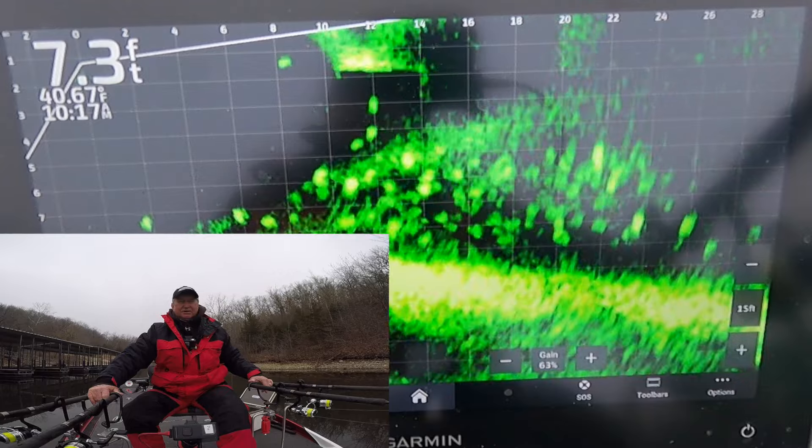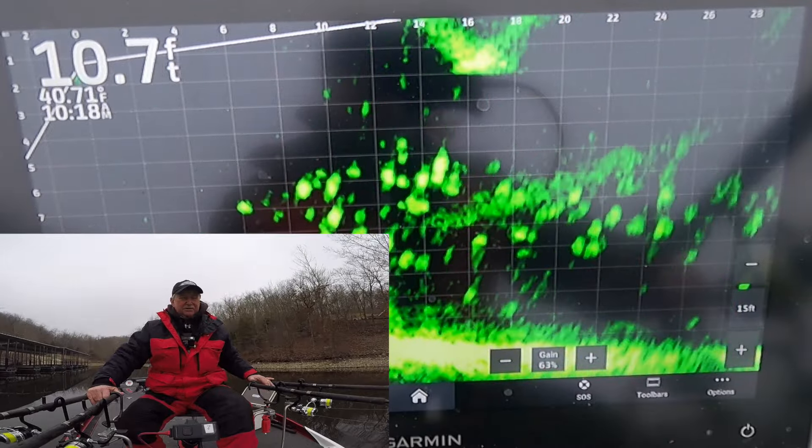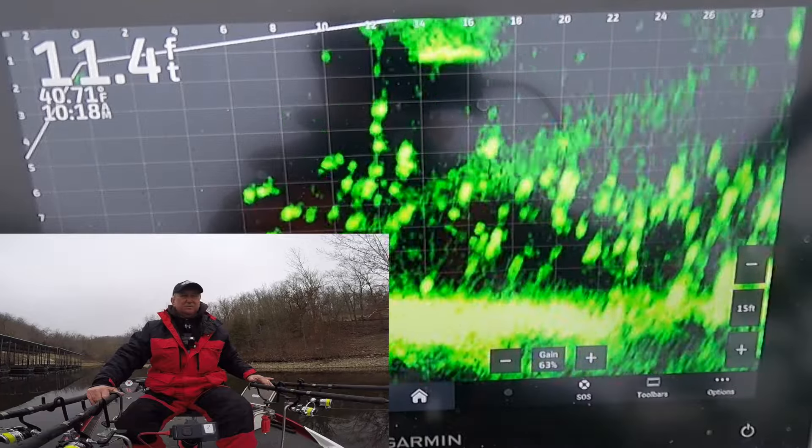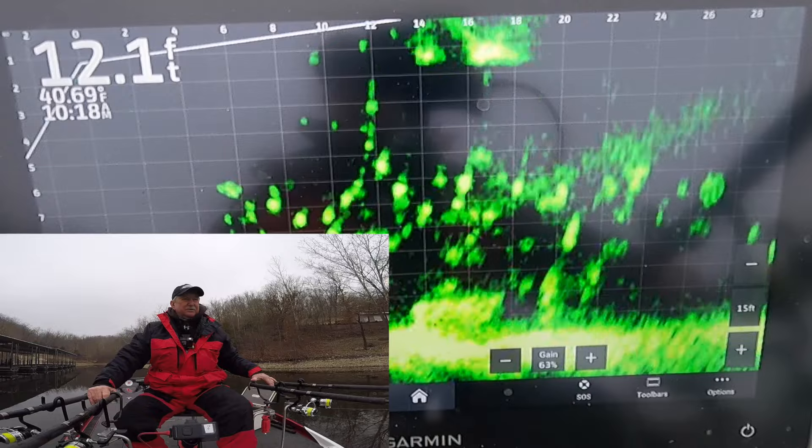How can you resist a live minnow? We just sat in them and nothing. Maybe they want it moving. I'll increase my speed a little bit and see if we can get a reaction bite.